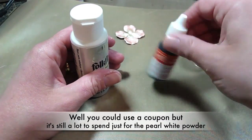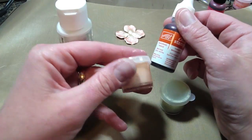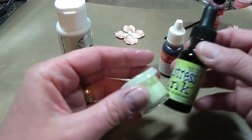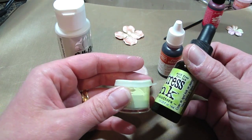Anyway, you need your favorite re-inkers. I've done two already in Tangerine Tango from Stampin' Up! and it worked perfect. I've also done one using the Distress Ink from Tim Holtz, using Shabby Shutters.